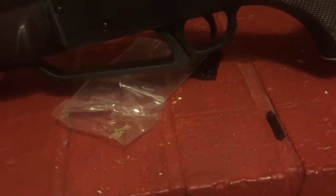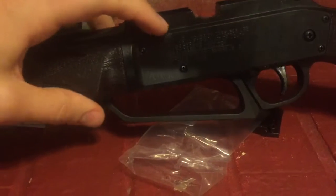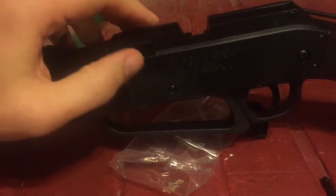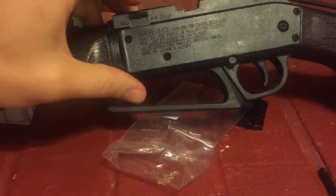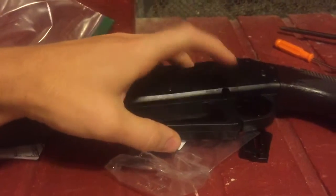One other thing we should check: the slide right here slides down and stays up. Safety works.